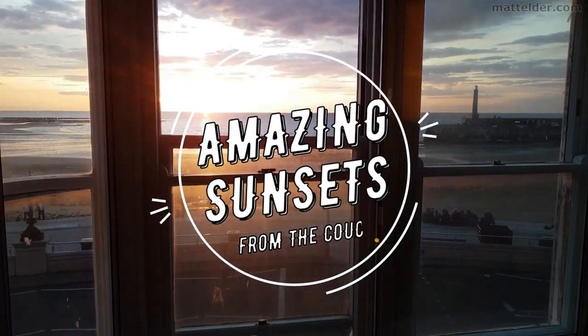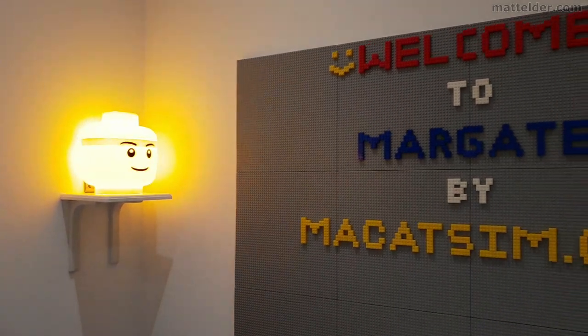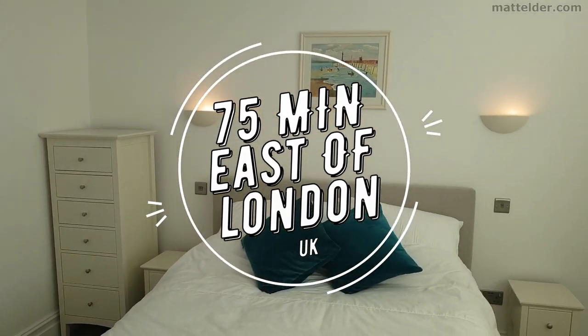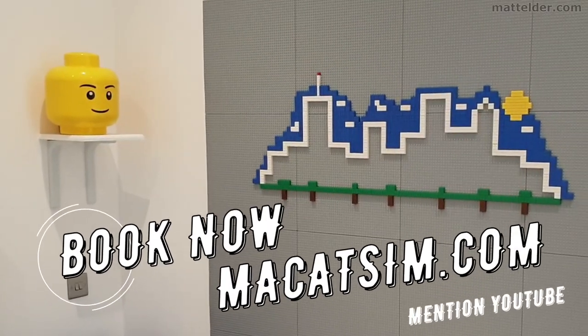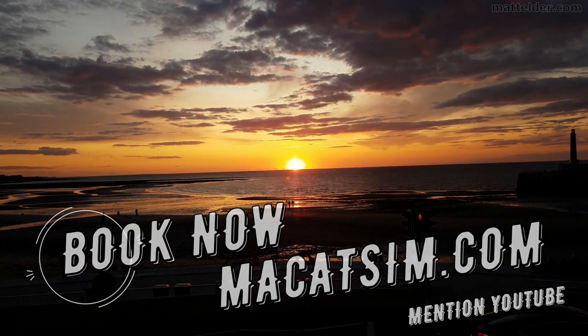This video is brought to you by Makatsim Holiday Homes in Margate and Broadstairs. Great for a week's holiday or a weekend escape, being just over an hour east of London, UK. Treat yourself to amazing sunsets, a LEGO wall, or great food. Visit www.makatsim.com and mention this YouTube video and we'll look after you.